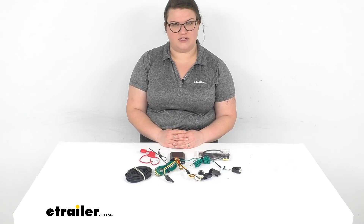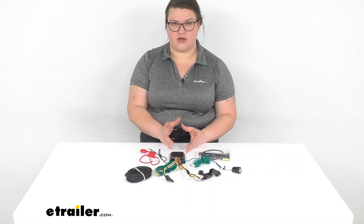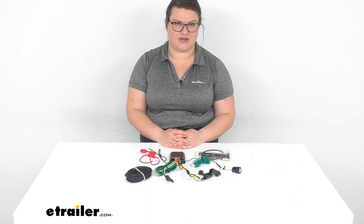I hope this has been helpful in deciding if this is the right choice for you. We do have a lot of wiring accessories and trailer accessories here at eTrailer.com, so be sure to check us out. Thanks for watching!